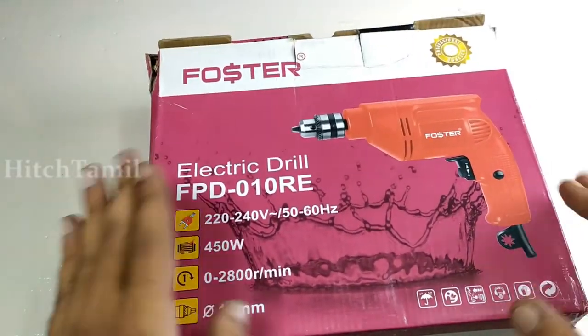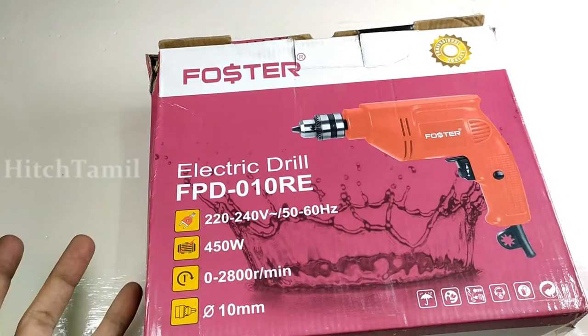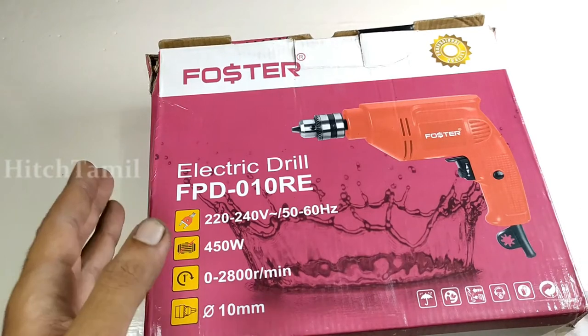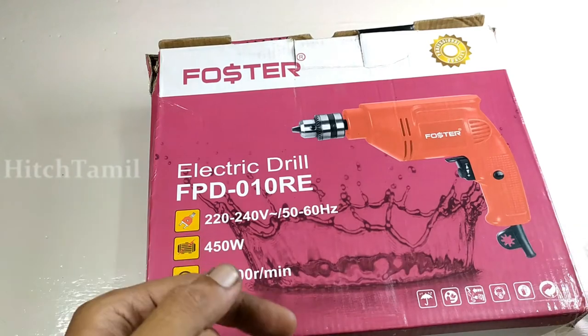This is an unboxing. This is a wise brand. Now I'm going to do the unboxing. If you want to buy it, you will be able to get it.